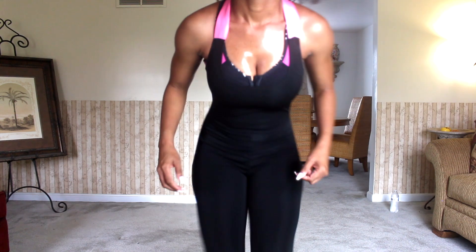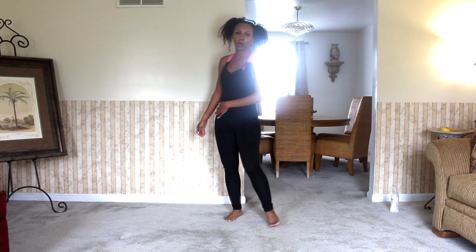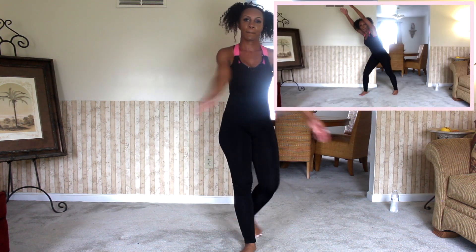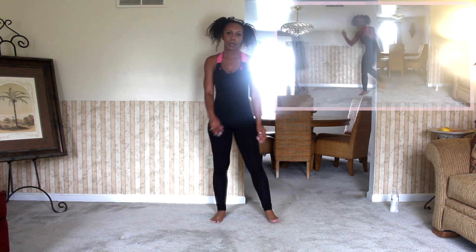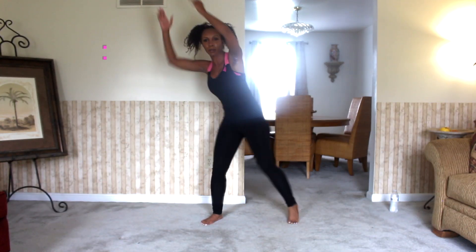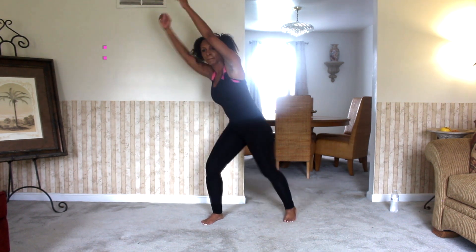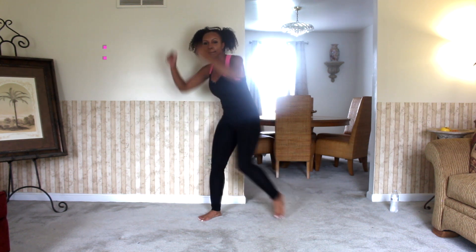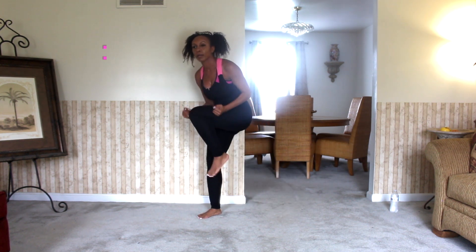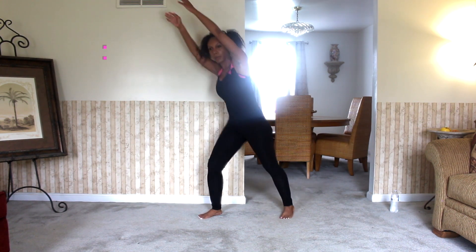Look at this sweat — this is a killer workout for sure! All right, guys, we're going to be moving on next to oblique knee pulls. We're slowing the pace a little bit with this one, but it's still just as effective for this fasted cardio workout. We're standing about hip width apart and you want to make sure that you are lifting your knee at least 90 degrees to really get that oblique workout in.